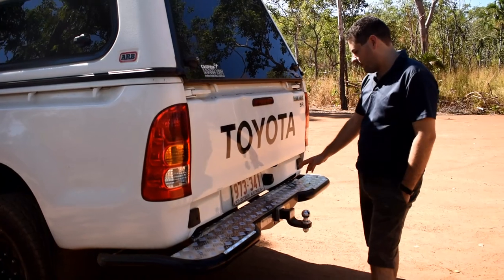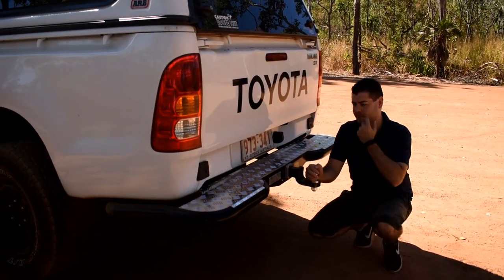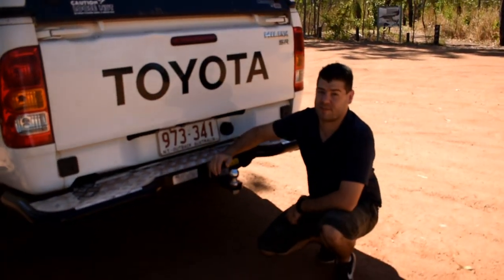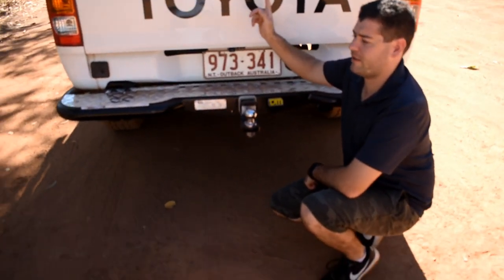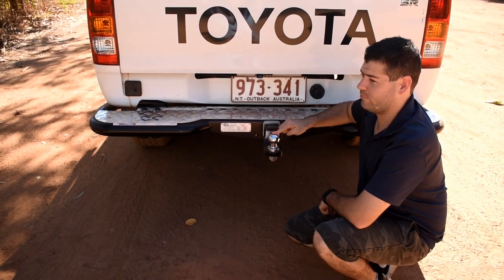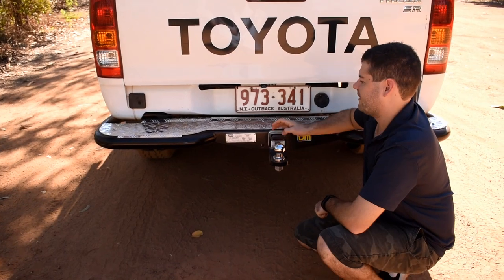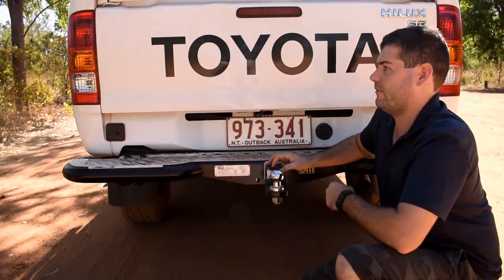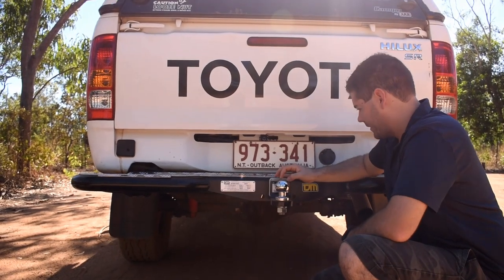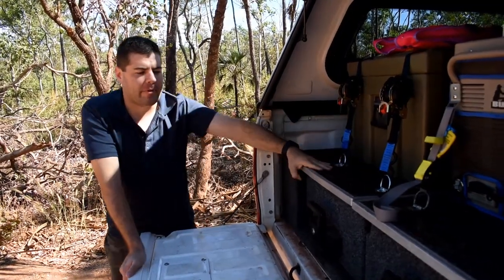Down here we've got a brand new TJM rear step with tow ball. The reason for the step was primarily about giving us ease of access into the back. There were a couple of accidents fairly early on where we stepped on the bull bar and slipped, so this just allows us to get up in the back easily enough.